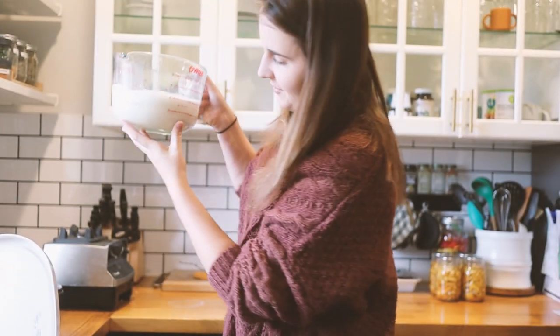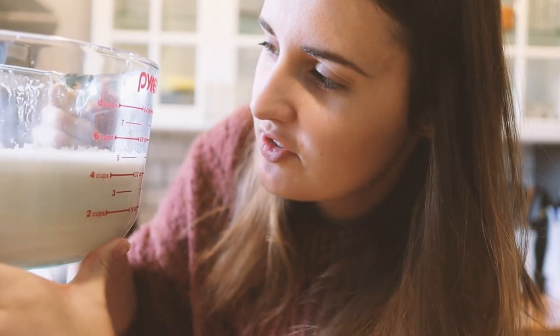So the soy has been extracted from the nut milk bag and here I have about four and a half cups of soy milk. Now, because it's a legume — it's a bean — you have to cook it. It smells very weird, so I'm hoping that the smell goes away once it's cooked.